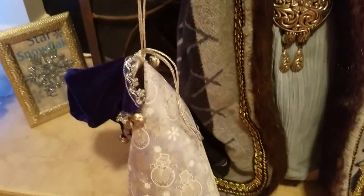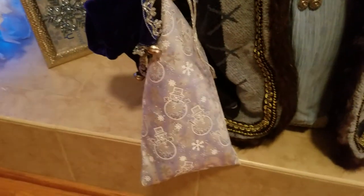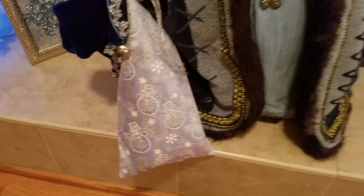This is just a little wine bag I had. I just put some paper in it and made it look like it had some gifts in it.